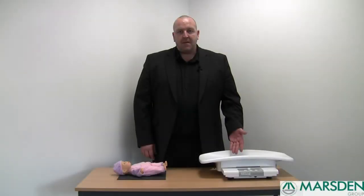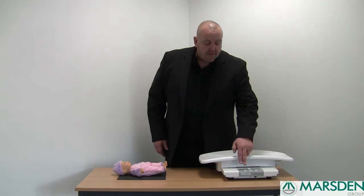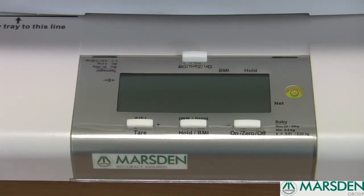This is our lightweight portable baby scale. We have two options available: our MS4100 with a 20kg capacity and an MS4101 which has a 50kg capacity. Essentially they are the same scale with different capacities, very simple to use with three very easy buttons — your on/off/zero button, your hold button, and your tear button.